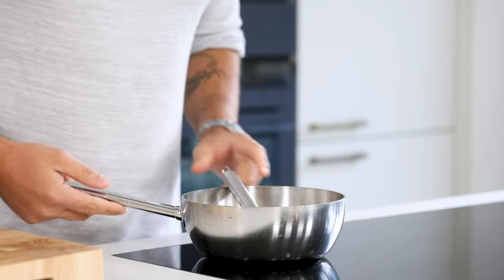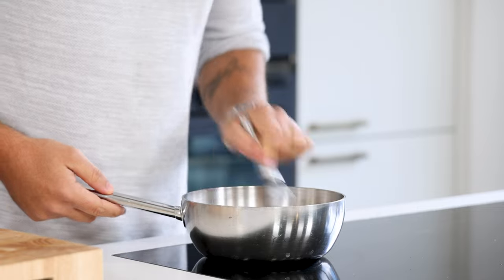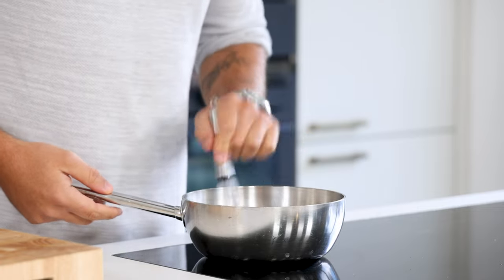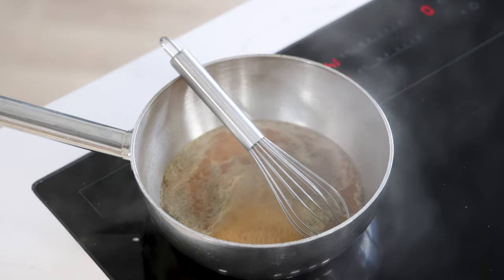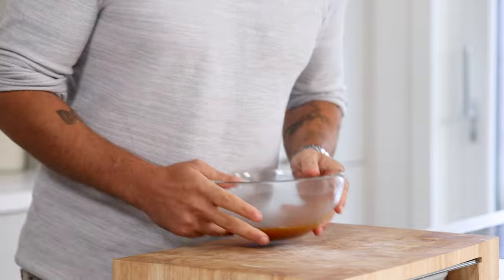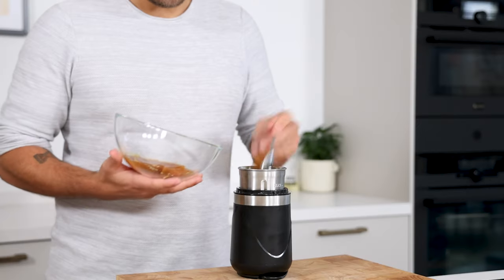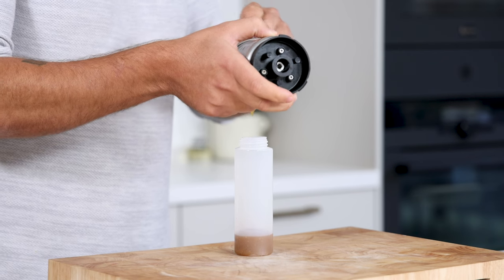If the liquid for a gel has more acidity, you need to add more agar powder. For now, I use 2 grams of agar powder for 200 grams of liquid. Mix it well and bring it to a boil for one minute. Then transfer it in a bowl and let it cool down completely in your fridge. After that, transfer it into a blender and blend it till smooth. Then keep it in your fridge for later.